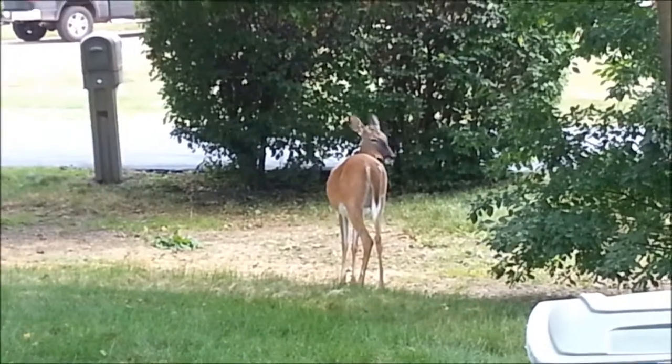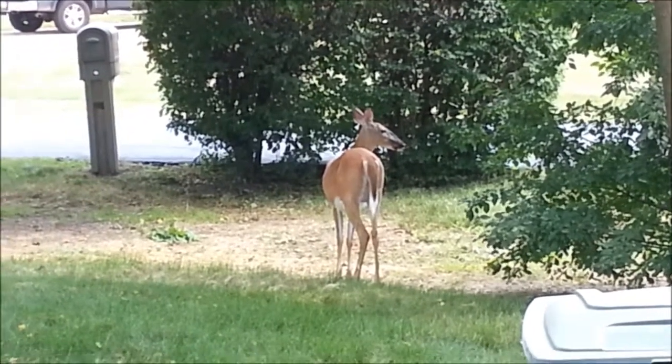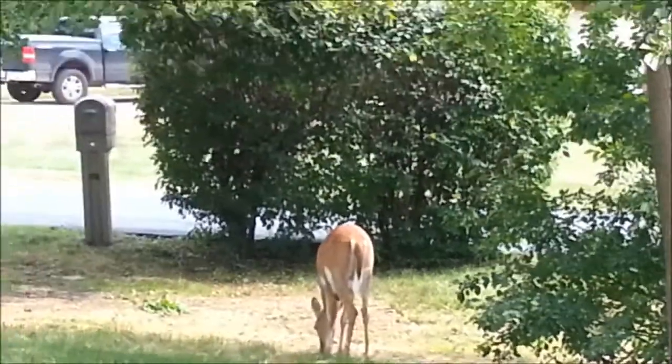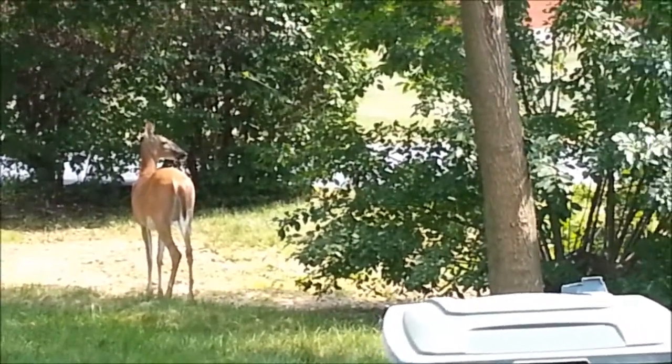I'm stereo man — I'm in the middle of hooking up a car and there's a deer in the front yard. Cannot believe this. All right, that was a nice little nature break. Now it's time to get back to work on this Chevy Equinox.